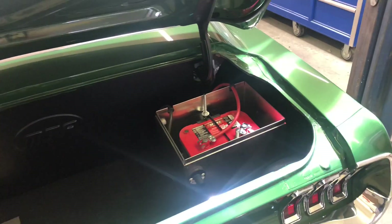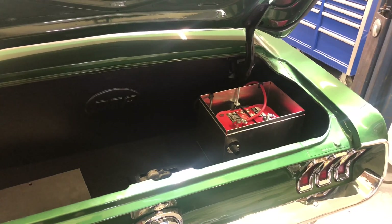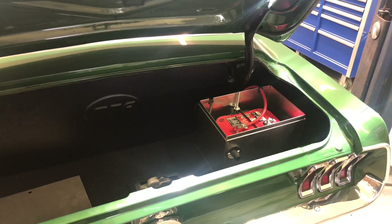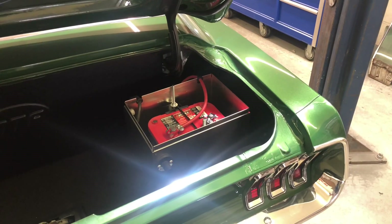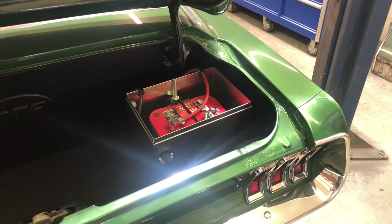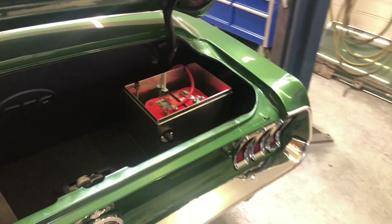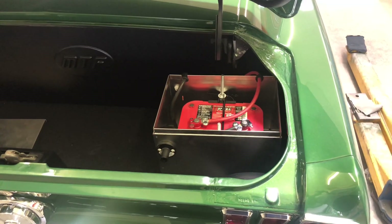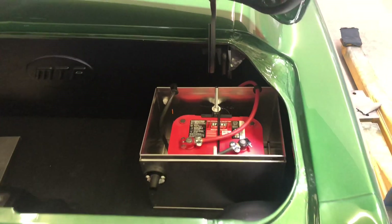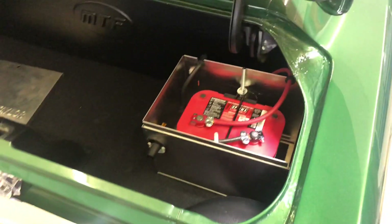When the key is off there's still enough power going through to keep memory in the computer and all my radio presets. But if there's a short somewhere or somebody tried to start it, it's just going to blow that fuse and you have no more connection — no big deal. It saves you from messing with your radio or losing your computer settings every time you turn the battery off. Just keep a couple spare 5-amp fuses in the glove box — that's it.